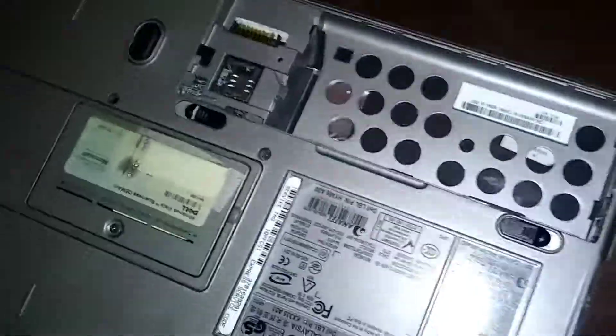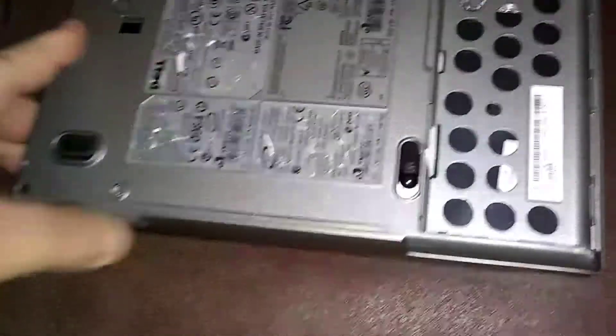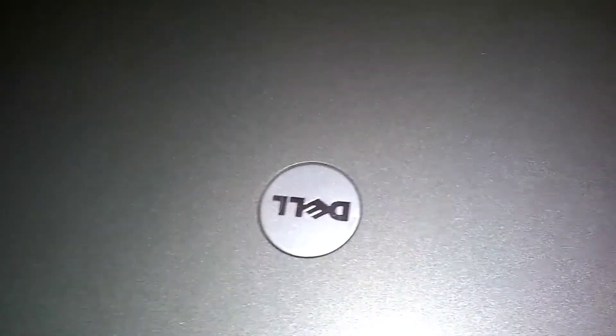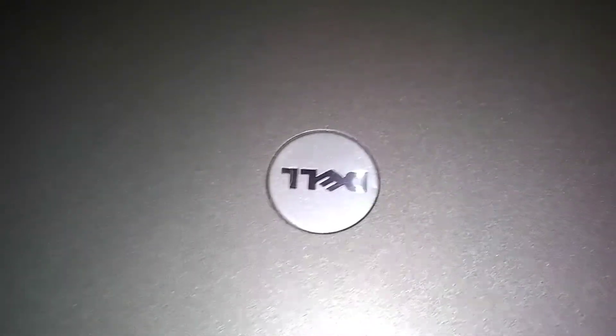We're going to reinsert your batteries. Got my secondary battery — got it upside down there. Got the primary battery. Push it down and push it this way. That's the D630 Dell Latitude Bluetooth installation. Like and subscribe, leave comments. That's it.